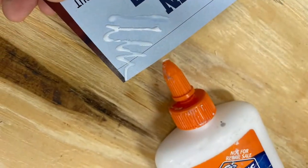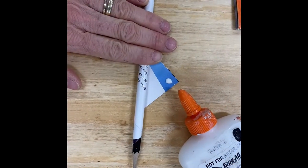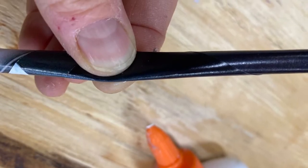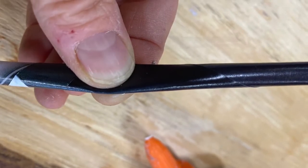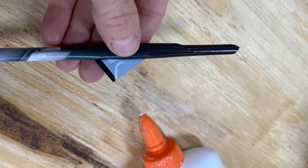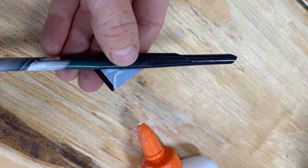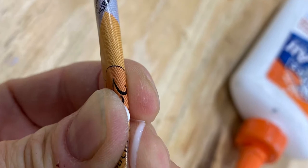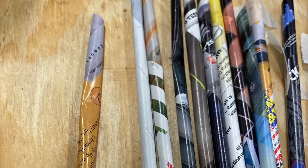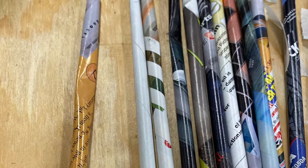Use a thin squiggle of glue to secure the paper together around the pencil. Now pinch that wet glue — really give it a tight pinch and wait a few seconds so the paper starts to hold. You may need a little piece of tape to hold them.